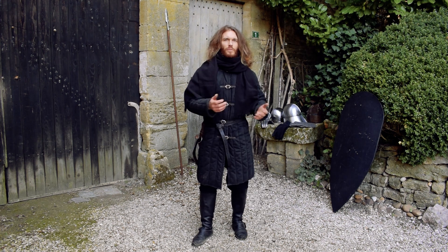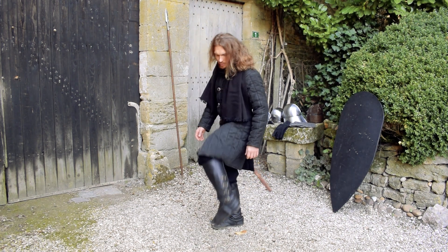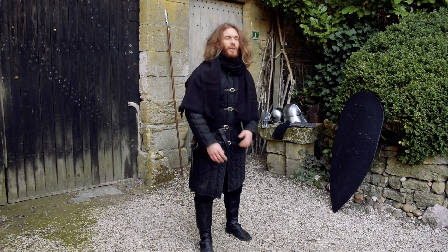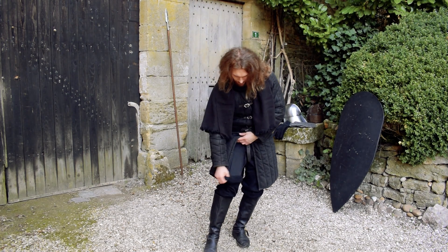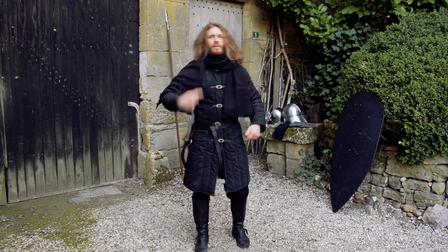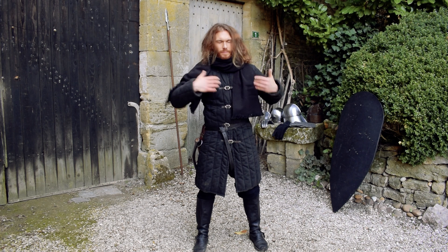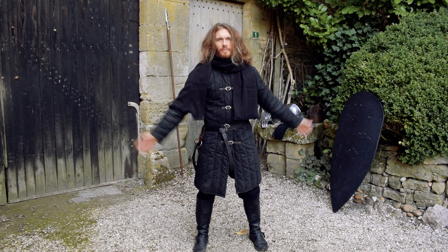It's one of the basics. The costume is composed of a pair of boots — black boots with brass buckles on the sides. You have a trouser, a black trouser with wool woven over it for the warmth. You have here on the top a black shirt, and also covering it — because you can't see it — you have a black gambeson.